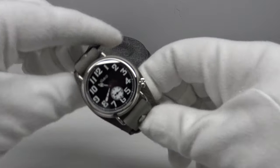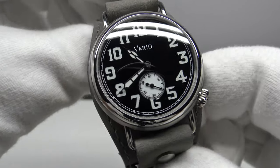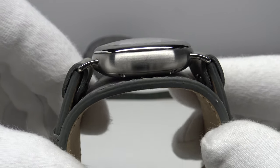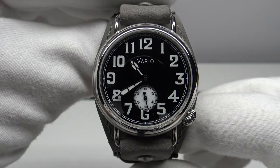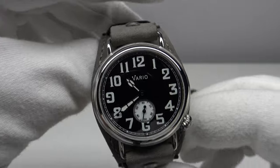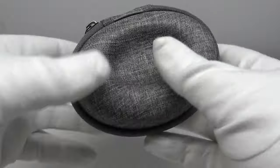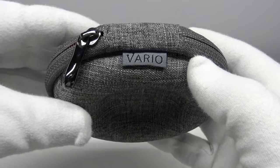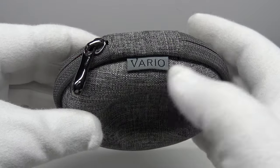Good morning. Today I'm going to be reviewing the Vario 1918 Trench Watch. Vario are going to be launching a Kickstarter campaign for this watch on the 11th of November at 11am Singapore time. Firstly, let's look at the travel case that the Vario 1918 Trench Watch comes in, and then I'll talk you through the other color options and strap options. Vario haven't actually decided upon which watch box they're going to use in the final production model, but they sent me this sample pre-production model in their Vario travel case.